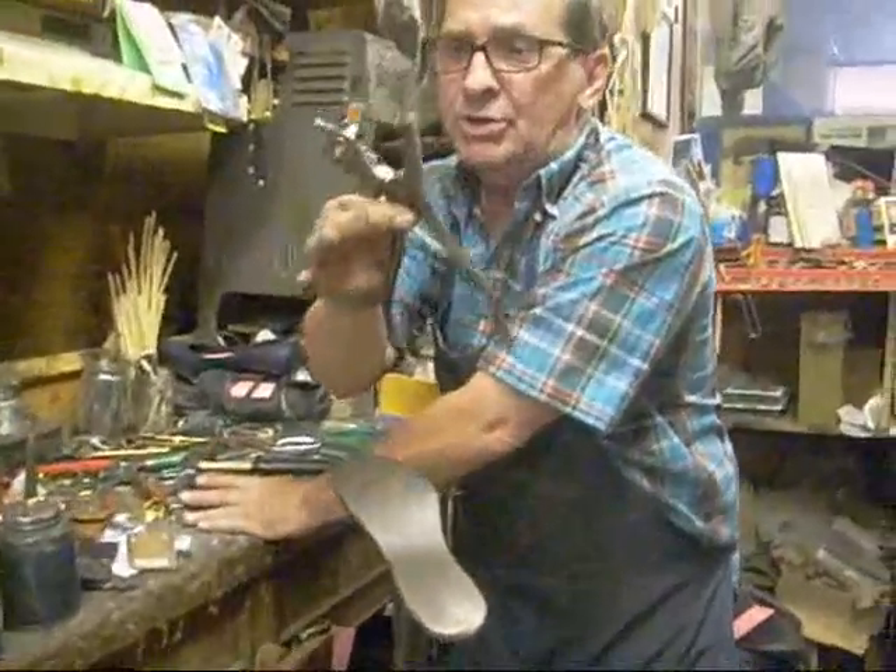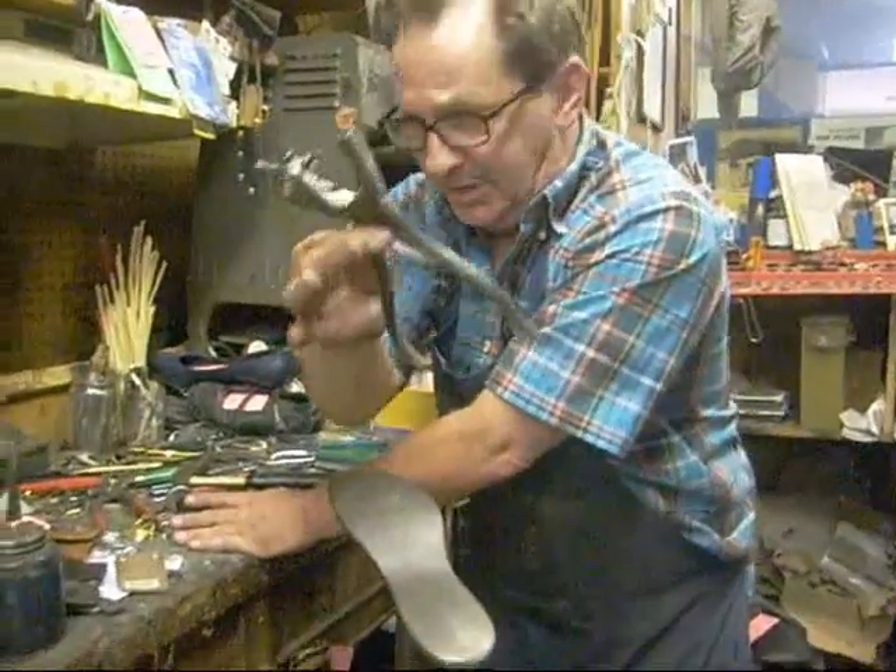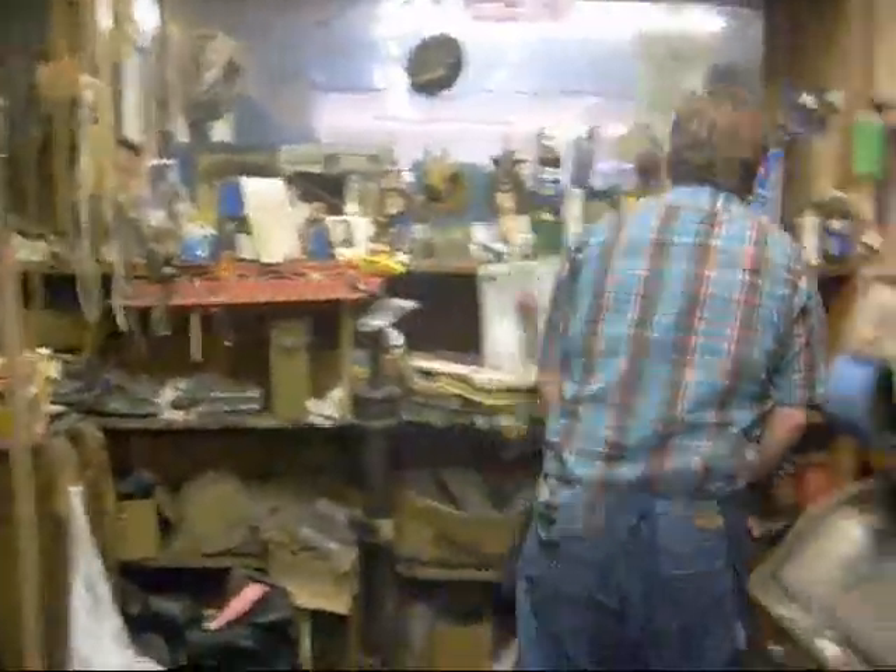Don't do that. Just take it to the shoe shop, let the man use one of these professional things that will cost one dollar. One dollar, only one dollar.